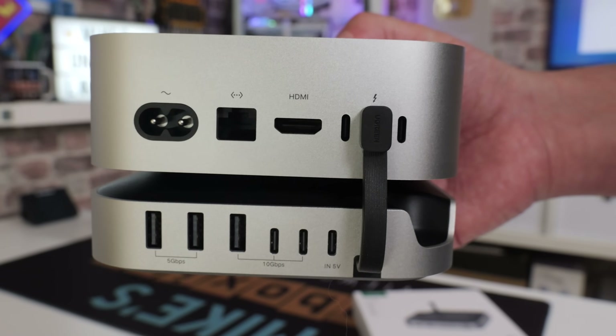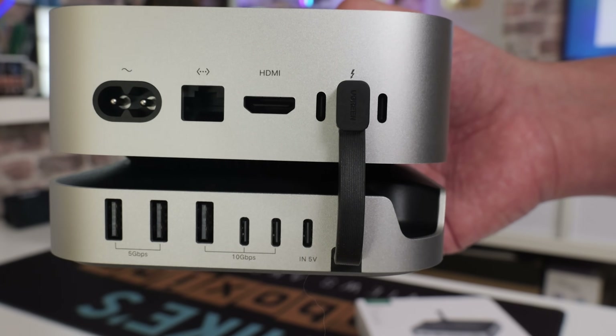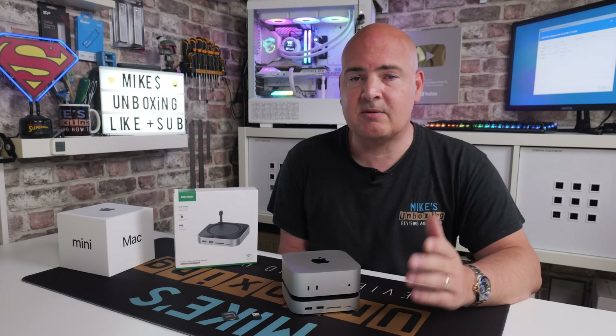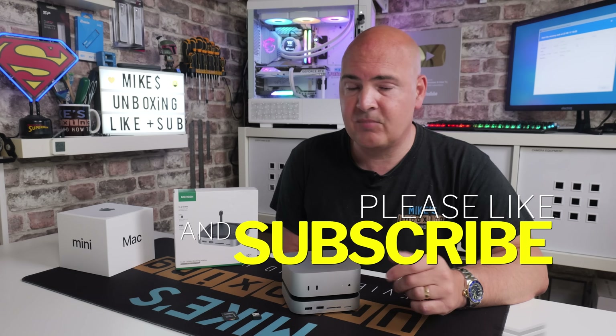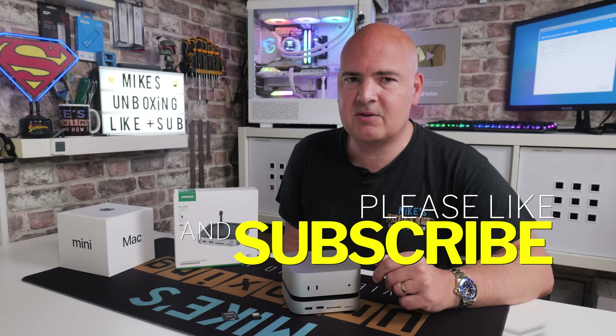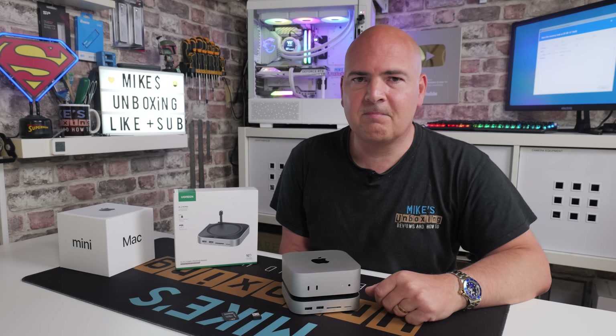So there you go, those are my thoughts on the CM841. Hopefully you've enjoyed the video. If you have, smash the like button. If you want to see more content like this on a daily basis, maybe consider hitting subscribe and also that chime notification — that way you'll be notified of future video releases. I've been Mike, this is Mike's Unboxing Reviews and How To, and hopefully we'll catch you in the very next video. Thanks for watching.